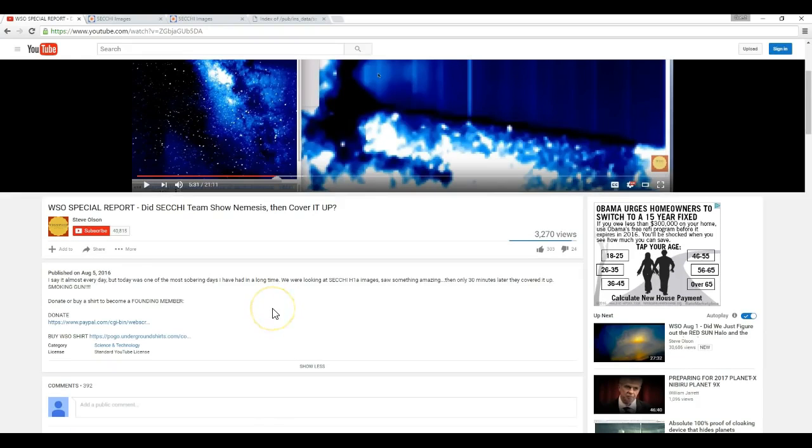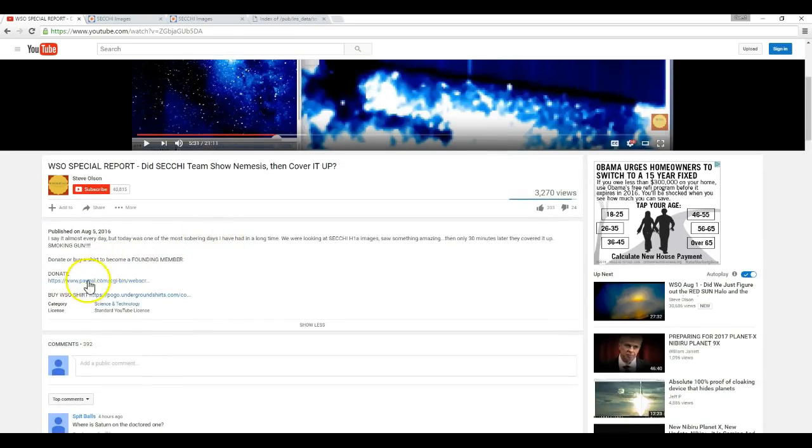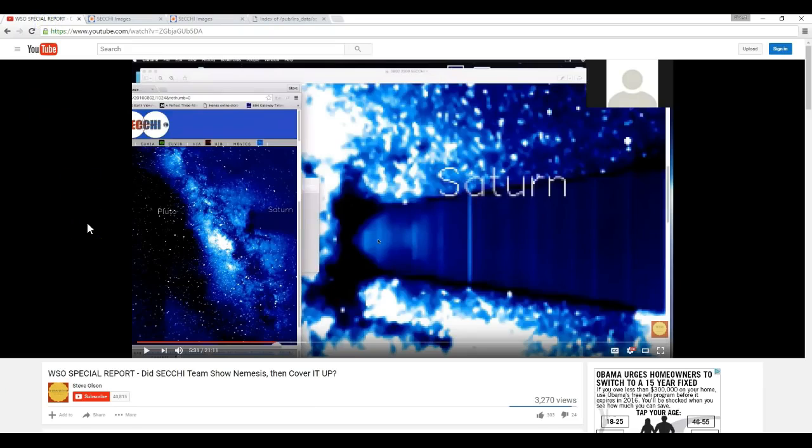He mentioned earlier that he was going to put the links in the video description — well, they're not there. The only links I see right now are a link to PayPal to give him money and another link to a store to buy his shirt. I'm going to include these links in my video description. When you click on them, it's going to bring you to the home page where this bar on the left is shown — all you have to do is scroll down and click on the image to pull it up. And that's the truth he's not telling you. Thanks for watching. Clear skies, folks.